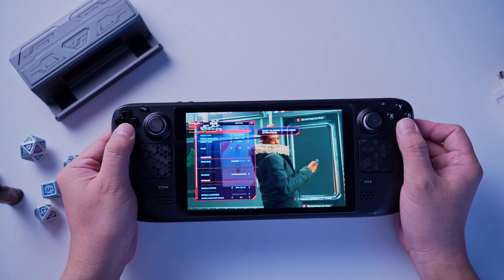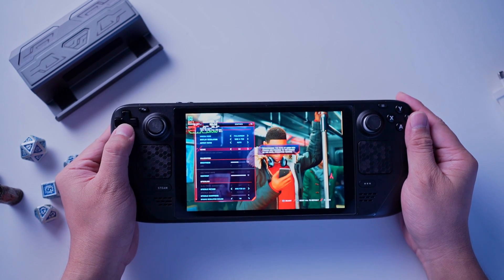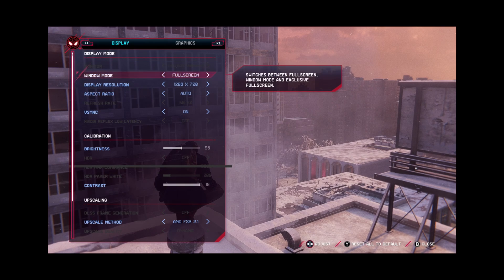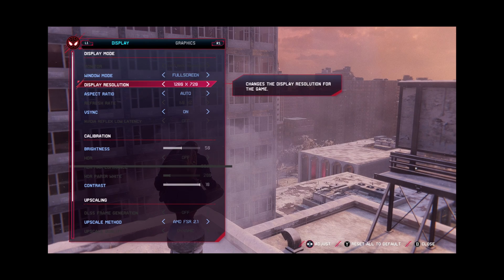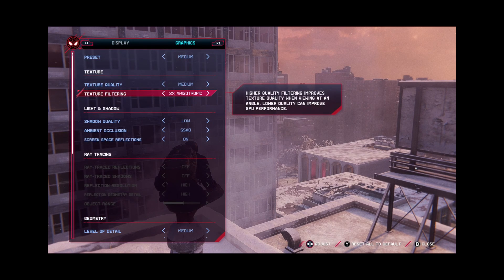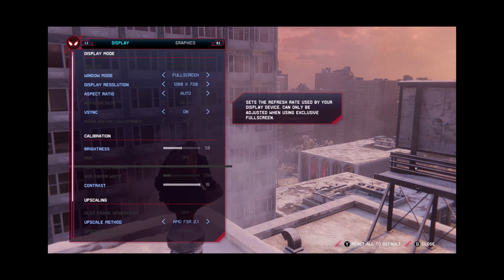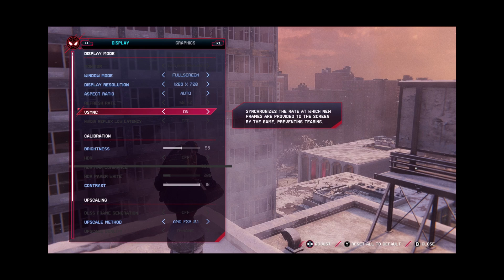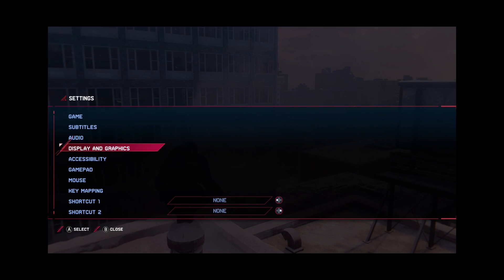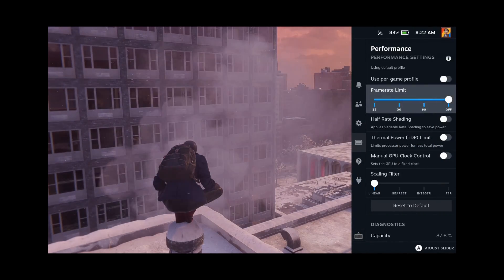If you want to play at medium or relatively good settings without worrying about performance, I set the resolution to 720p, medium graphics preset, medium texture quality, and anisotropic filtering set to two times. V-Sync and FSR 2.1 are enabled with dynamic resolution scaling set to 30. In the Steam Deck performance settings, my frame rate limit is set to off and refresh rate set to 60.